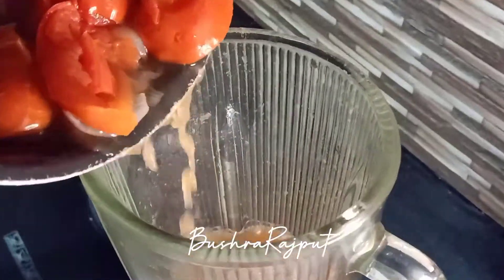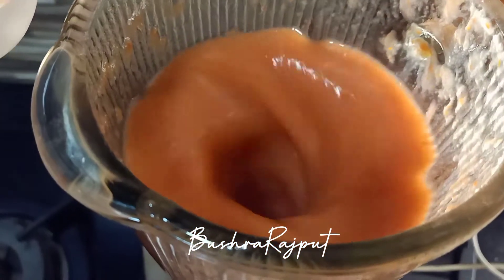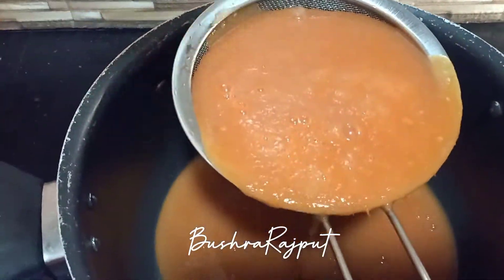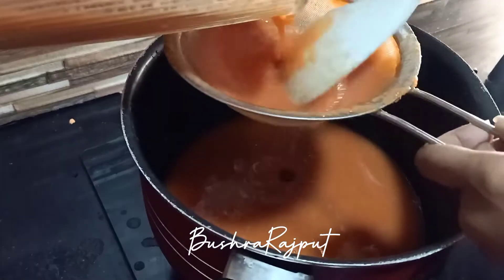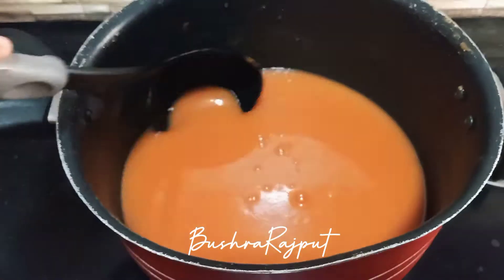Now you have to blend it. I am using a hand blender. My daughter helped me blend it, and after blending the consistency is also very good now.